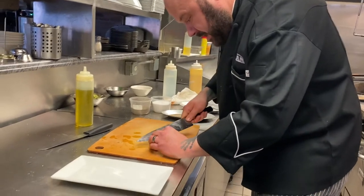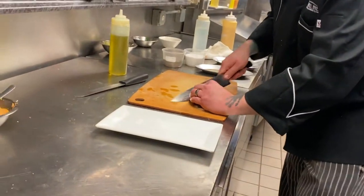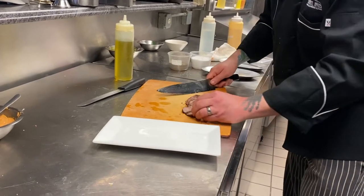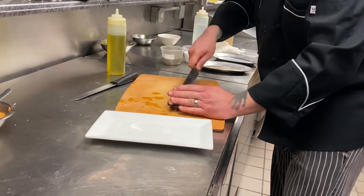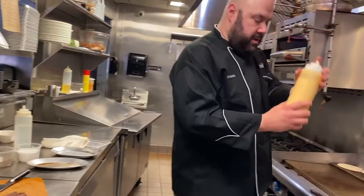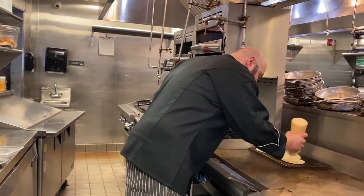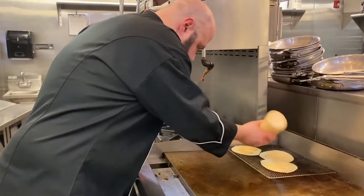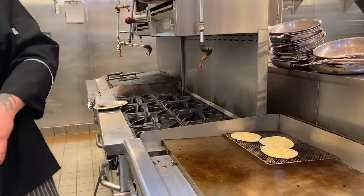Then we're going to take our flank and cut it across the grain. We're going to hit it with a little bit of extra salt. We're going to start building the taco — put down a little horseradish crema.